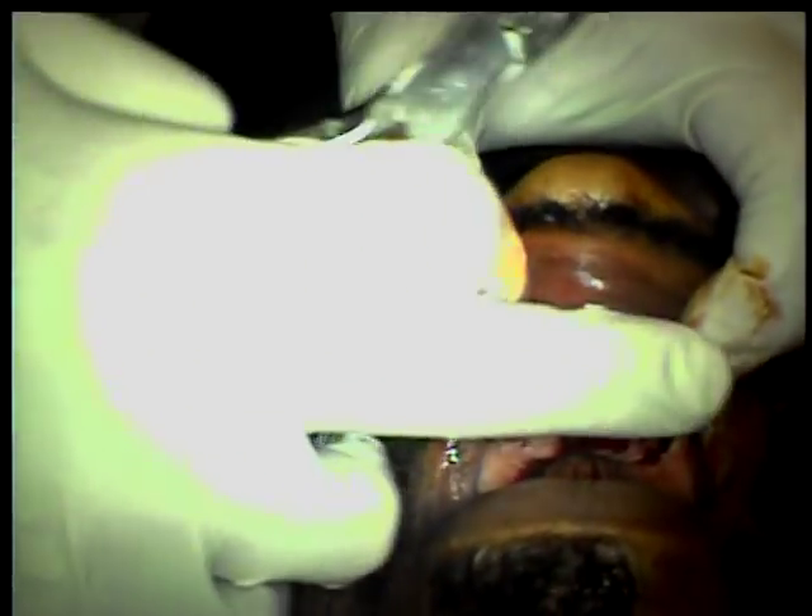Now I'm going to go back and smooth your gums up, because if I don't, all this bone will hurt with your denture. Okay.